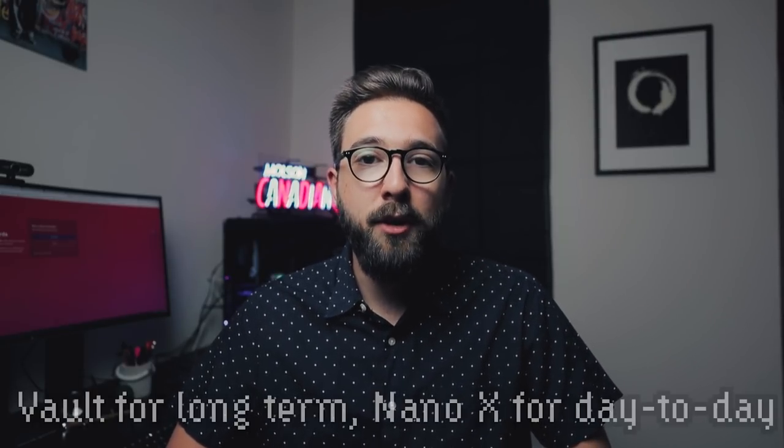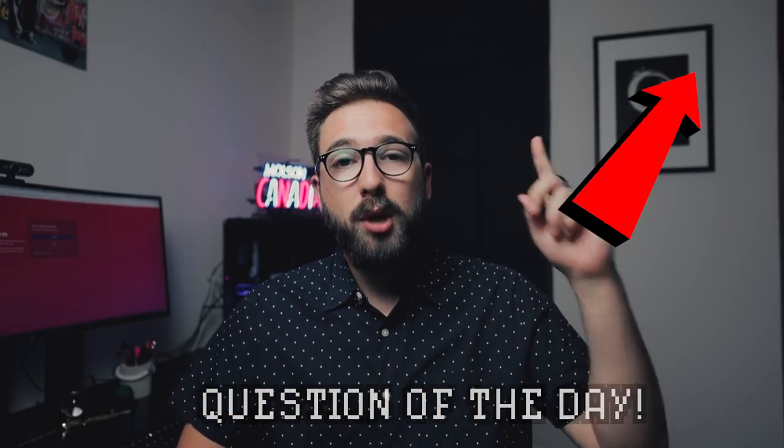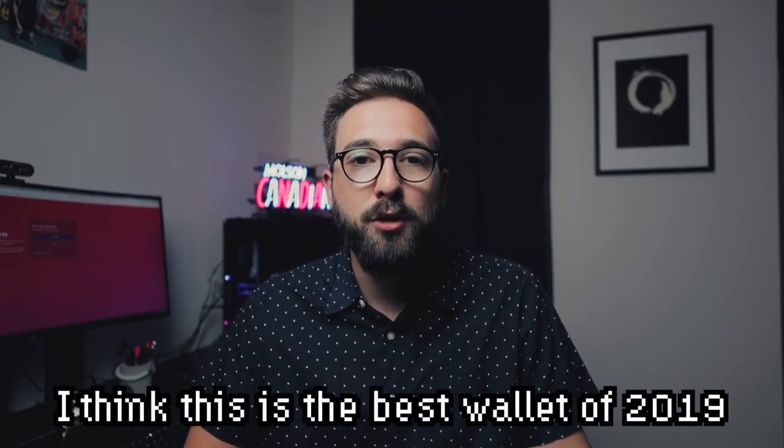Personally, I'm going to move a lot of my cryptocurrency onto the BC Vault and keep it at home in my safe. Then I'll use a Ledger Nano X as my day-to-day walking-around hardware wallet for trades and sending crypto when I'm out and about. I think that's the perfect pairing — a vault and a wallet for pocket money. If you want to buy a BC Vault, you can find a link in the description for $155 US dollars. This device is going into my day-to-day setup and I'll be making more tutorials on firmware updates and MFA usage.